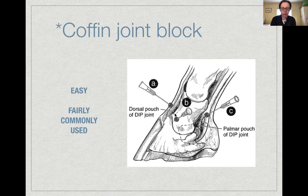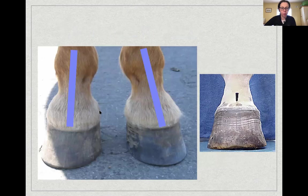The coffin joint is the distal interphalangeal joint, between the middle and distal phalanges. Most of the joint is within the hoof wall, but there is a dorsal pouch that protrudes beyond the coronary band — the easiest place to insert a needle. You can also inject at an angle under the coronary band, or from the palmar/plantar aspect, though this last approach risks inadvertently entering the deep digital flexor tendon or navicular bursa, so it's least commonly used.